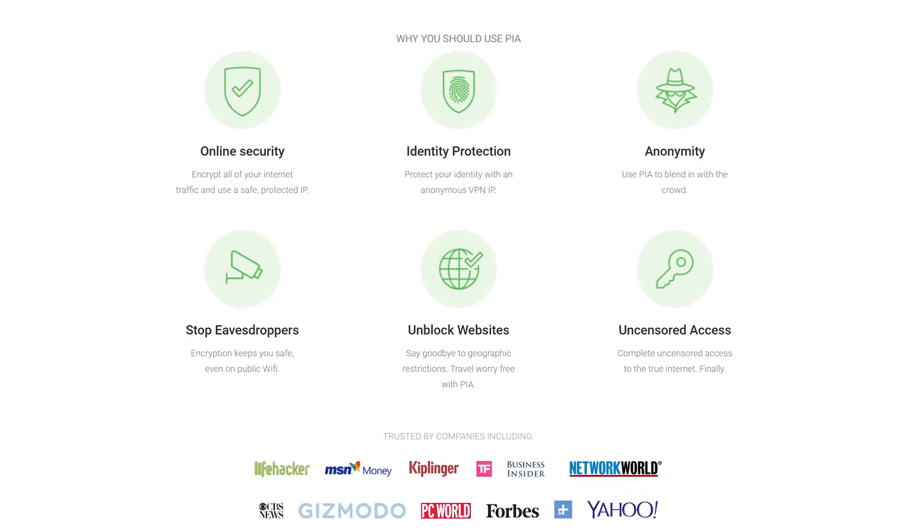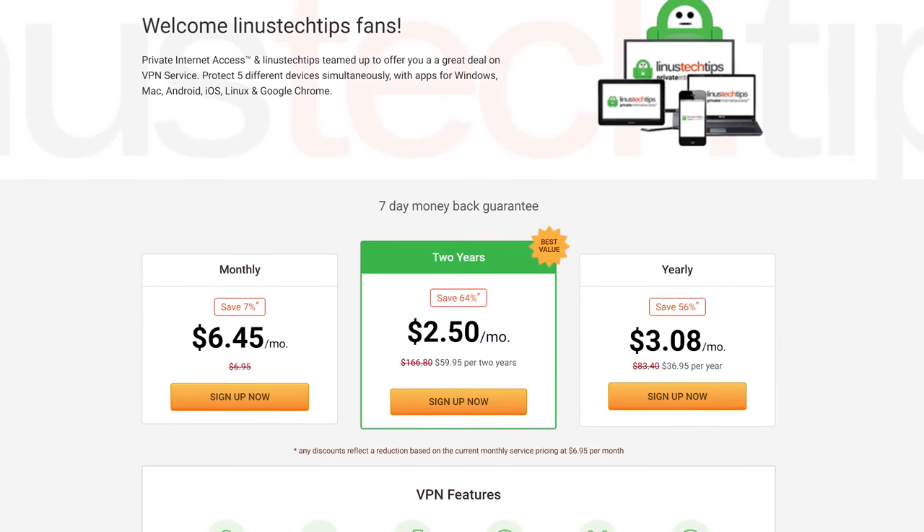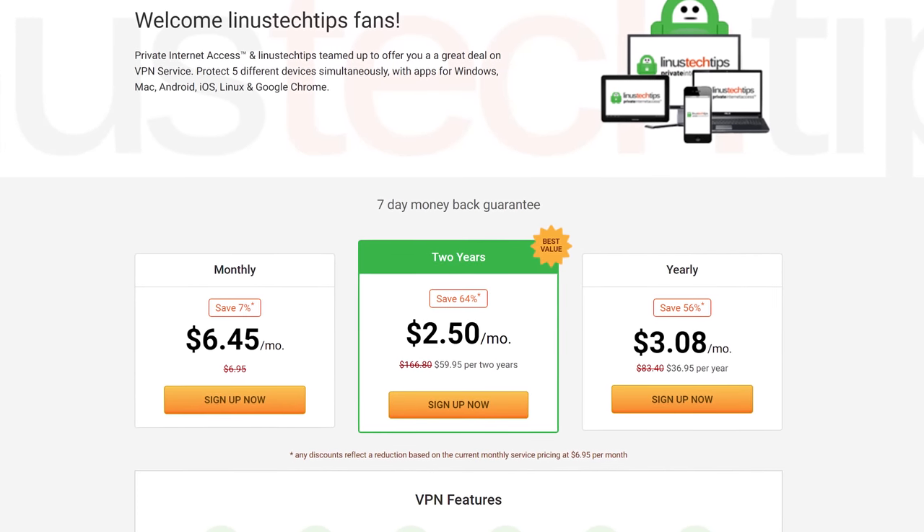Today's video is brought to you by a great choice, Private Internet Access. They're the VPN service that encrypts all of your internet traffic and uses a safe, protected IP. PIA has a ton of other useful features as well, so you can check them out at the link below.